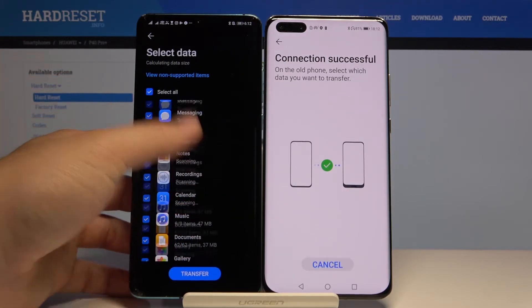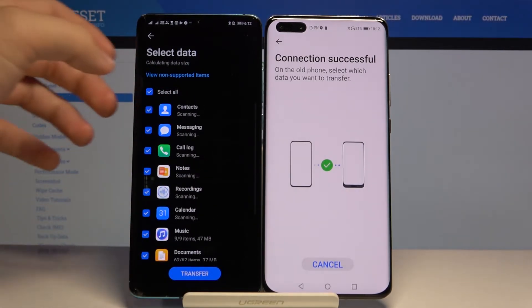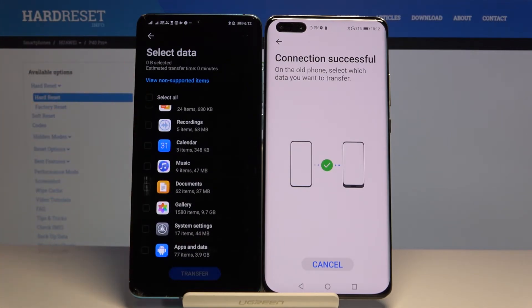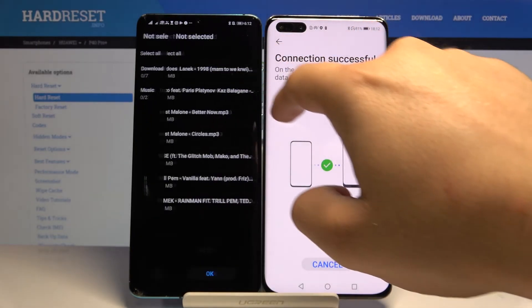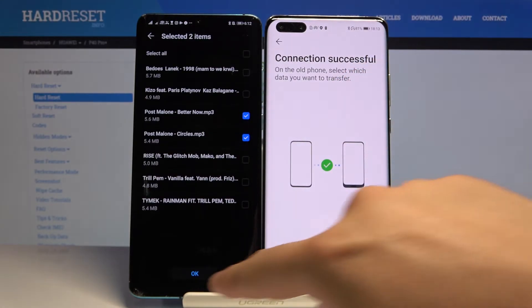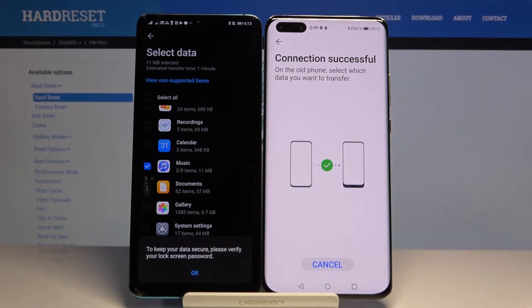If you want to send everything, just click transfer because everything is selected by default. But if you want specific data, unselect and choose — for example, we can go for music. I'm going to pick maybe these two songs. Click OK, one more time OK, and just tap on transfer.